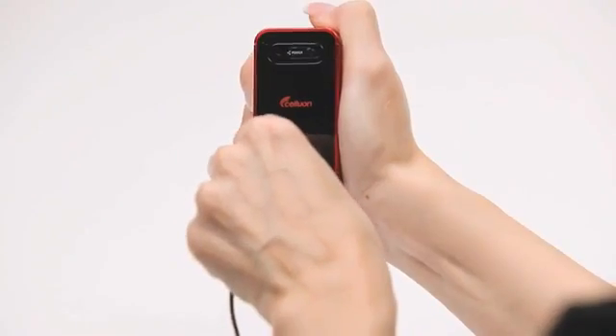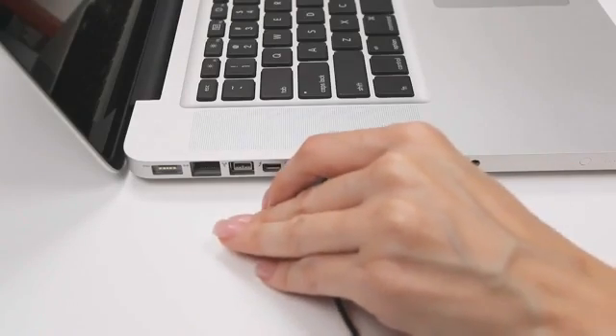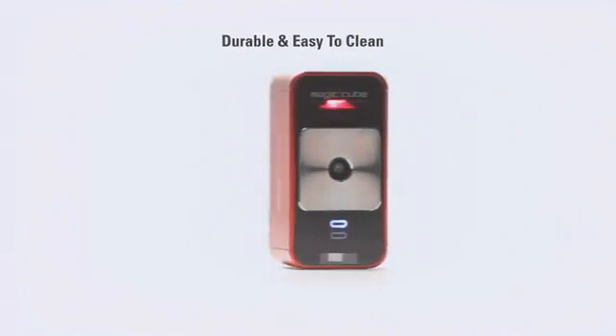The MagicCube charges using the supplied cable and any standard USB port. It can also operate via USB. The MagicCube is made with durable materials that are easy to keep clean and sanitary, and there are no moving parts.